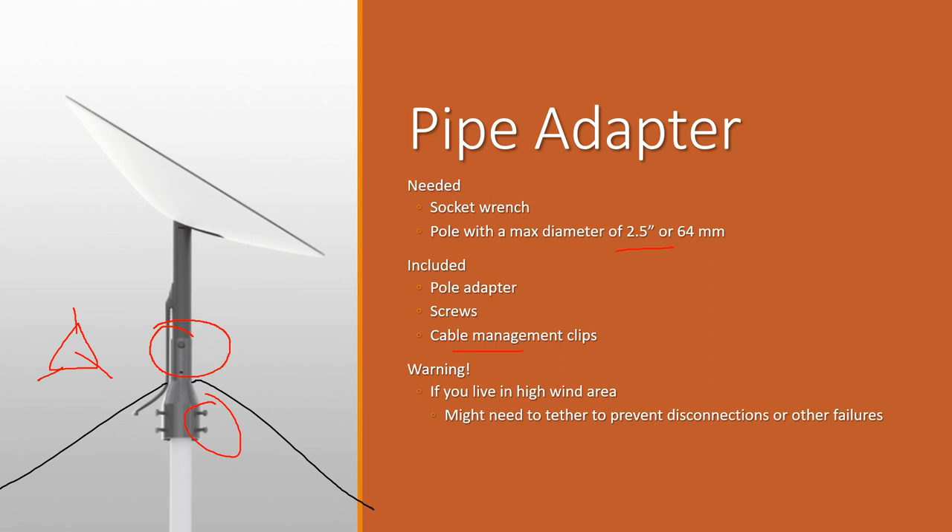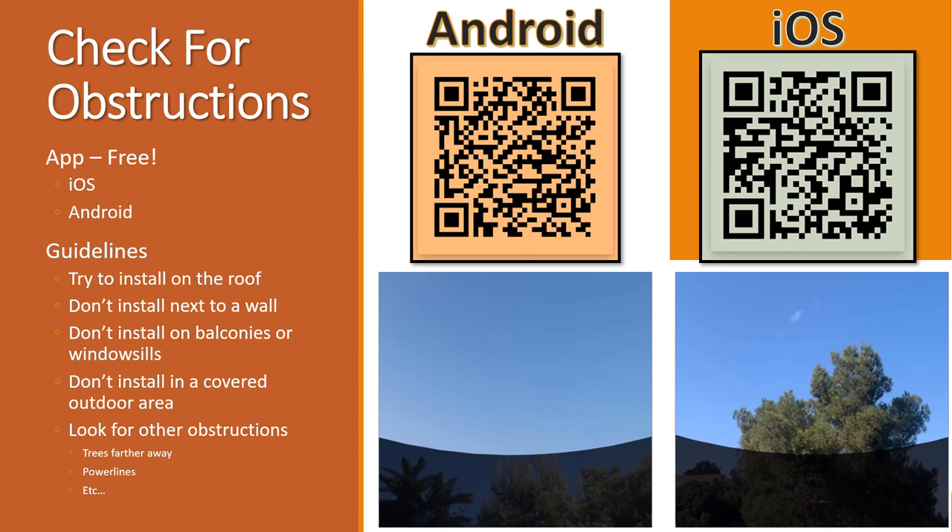The pipe adapter only costs $24 and it has free shipping, which is even better.